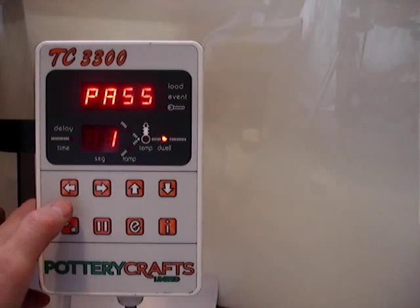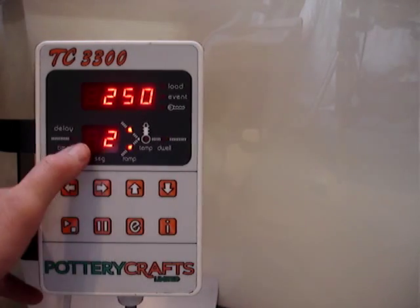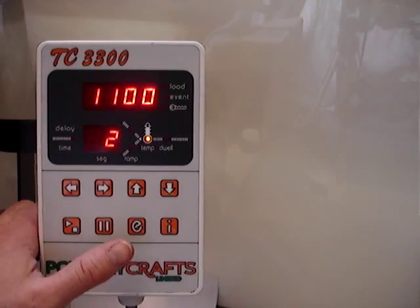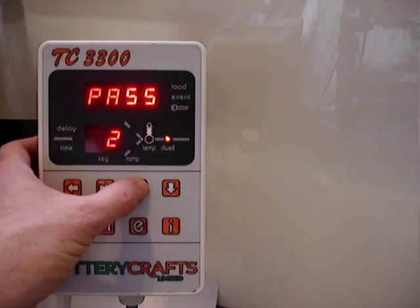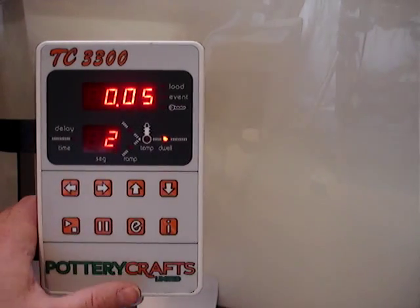In this particular example, we're just going to bypass that feature and go straight to the second heating stage. Press arrow to the right again and it goes to segment 2, which is 250 degrees an hour. Press again and it goes to the top temperature, which is 1100 degrees C in this case. Press it to the right — it currently says pass, but we're going to put a 5-minute soak in, so it'll now hold 1100 degrees C for 5 minutes.